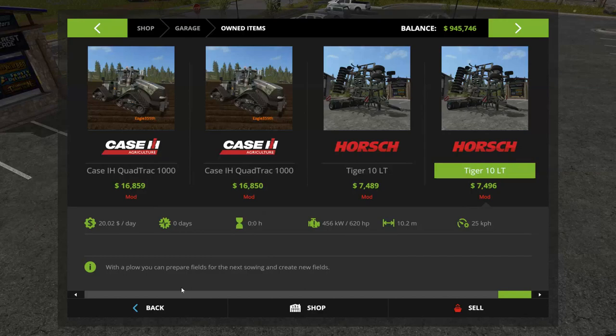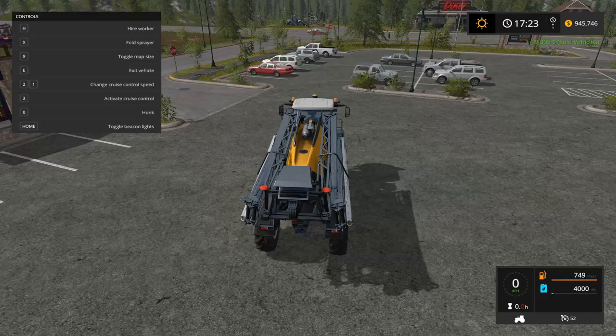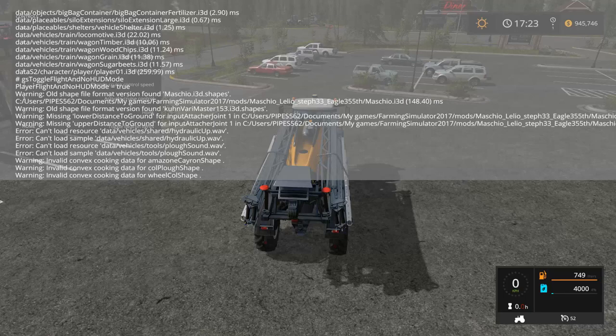There's one other thing I need to mention. I noticed there are lots of errors in the logs, but honestly I've tested these and even saved with these mods and didn't have any problems so far. Everything hooks up and seems alright. One error mentions the warning beep when backing up — I don't care about stuff like that as long as it's not game-breaking. Hopefully Eagle355 will see this and straighten that out in the next version.